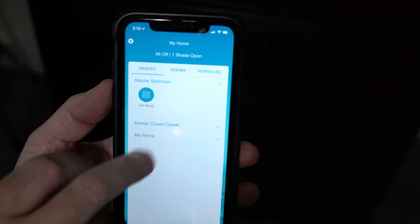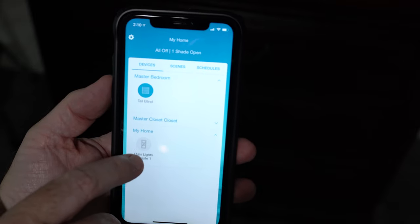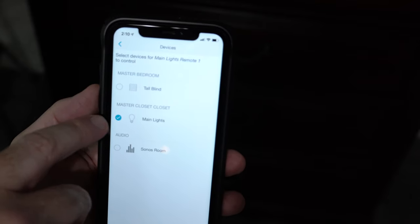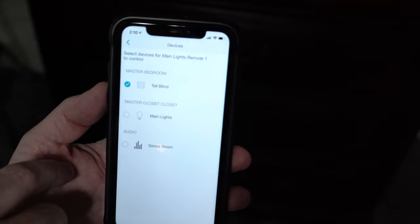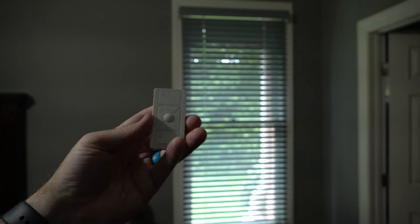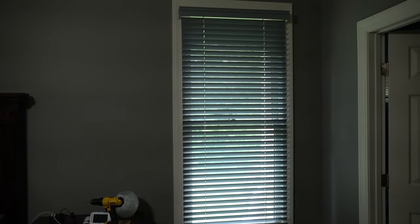Inside the Lutron app, if I go to my home I can see main lights and Remote One — the remote for the closet lights. If I tap that and hit Edit Device, I can go into devices and switch from the main lights to the tall blind. Now if I hit the light on button, it opens the blinds; if I hit light off, it closes the blinds. One tap at a time will gradually open or close. The one downside is hitting the up button only takes it to halfway, so I can't put the blinds all the way closed in the other direction with one button. Hitting the center button puts it in a three-quarters-up position, which is kind of nice.